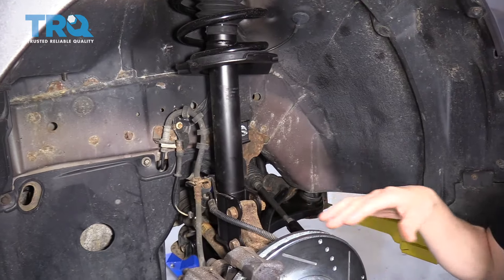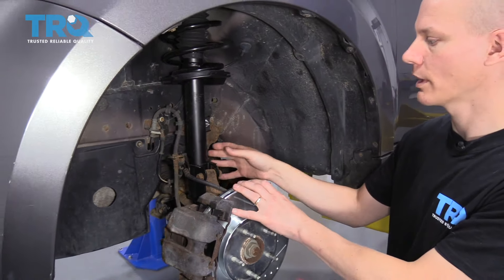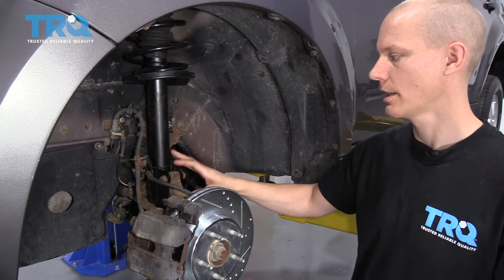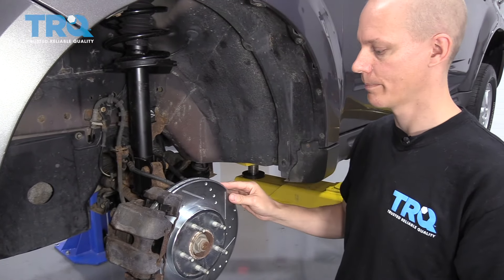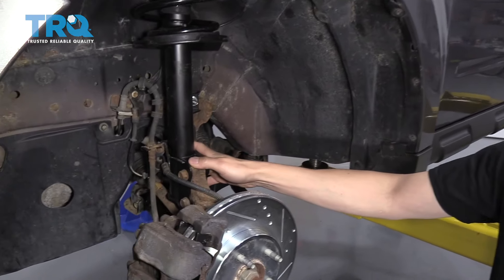When you put it back in, you install it the same way you took it out. When you're done, you want to get an alignment because there's usually some adjustability in this region where you can tip the camber of the wheel in or out. So you always want to make sure you get an alignment when you're done doing struts.